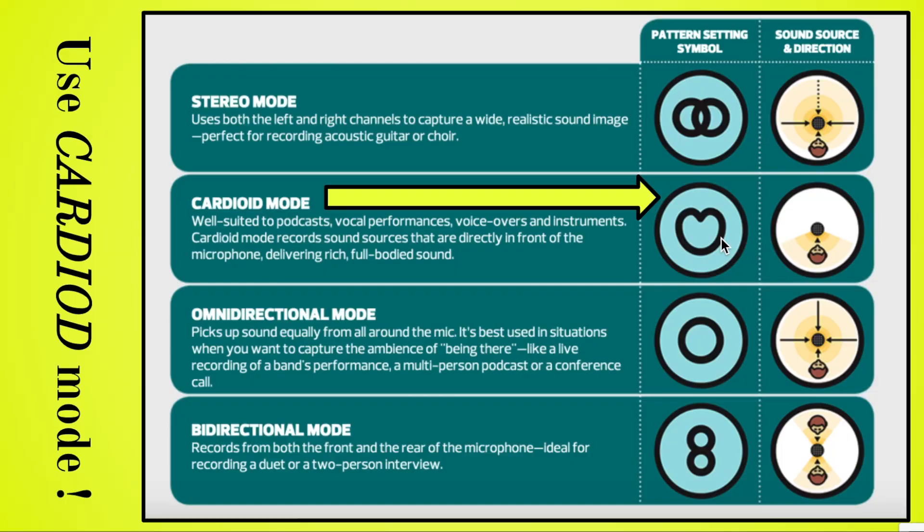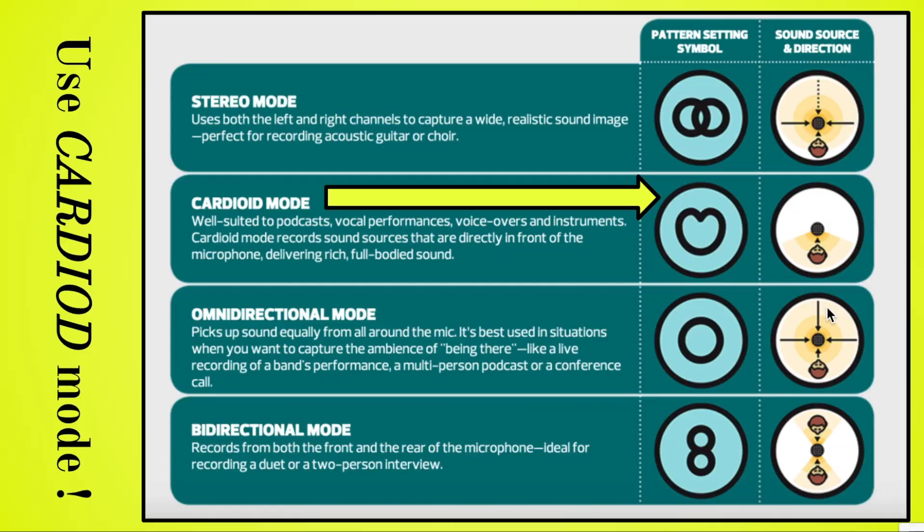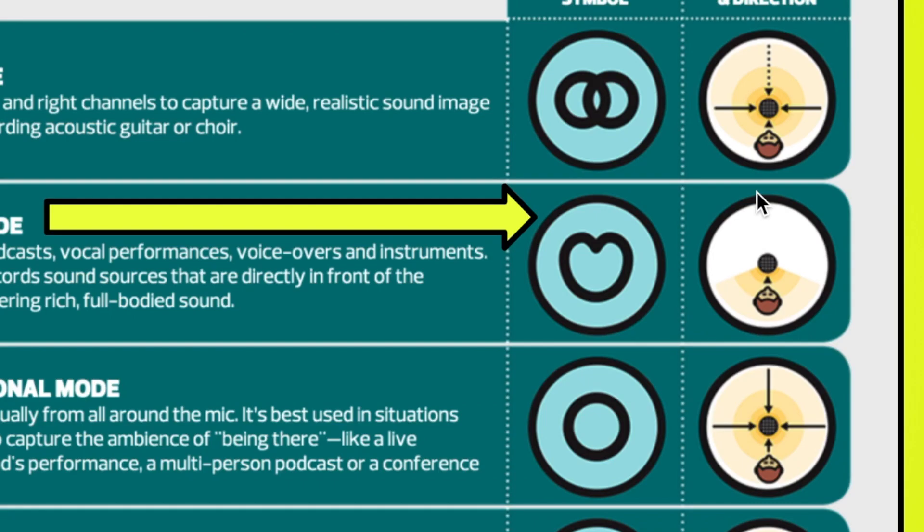Finally, using that pattern dial, you want to make sure you're in cardioid mode. This is best for podcasts, vocal performances, voiceovers, and instruments — unless you're doing an interview or capturing outdoor nature. This is going to be your best ticket to block out sound to the sides and in front, and just capture what's right here.